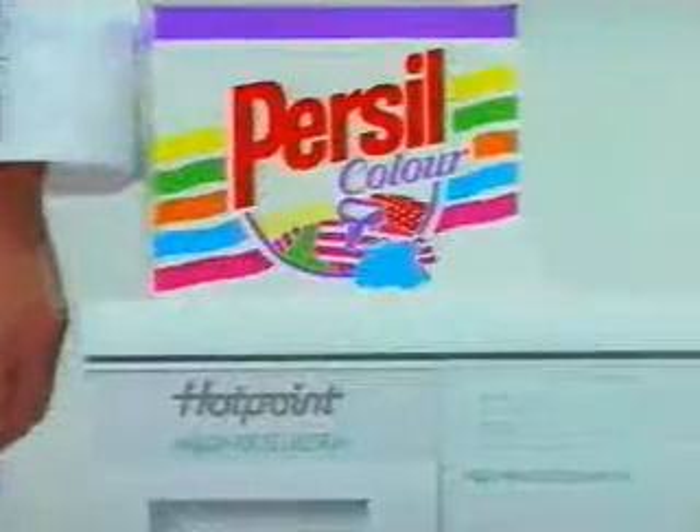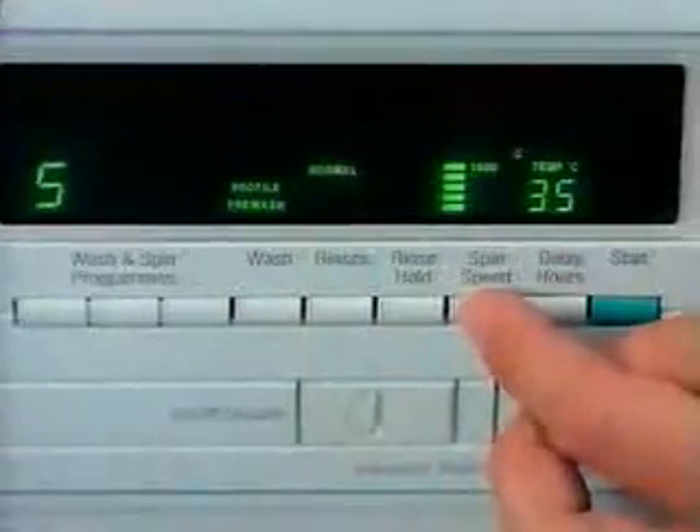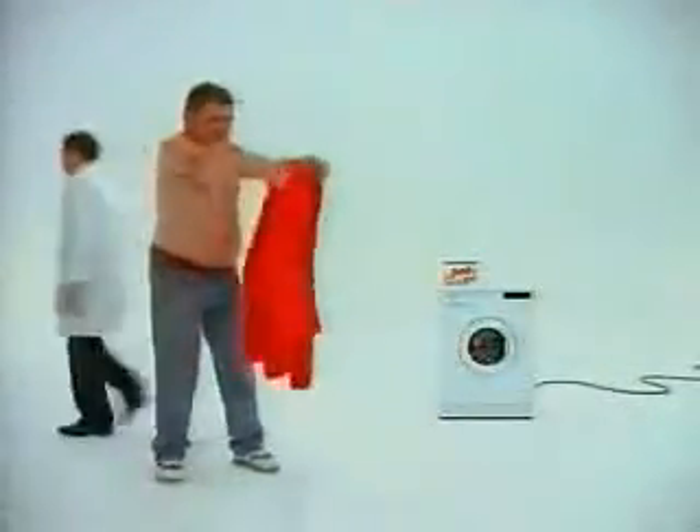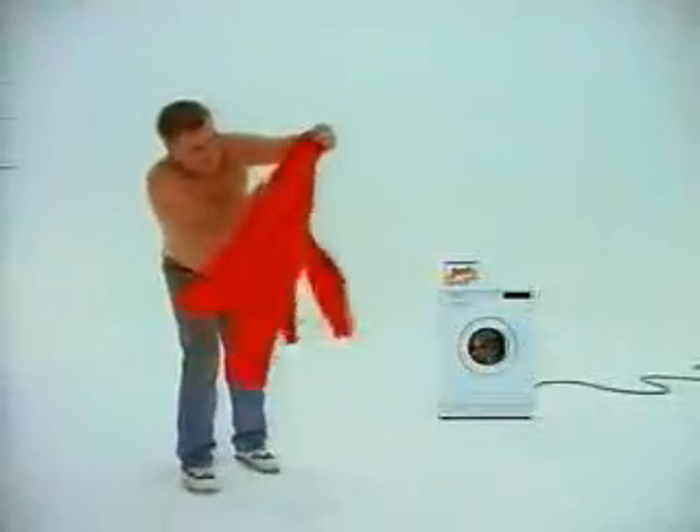And Hotpoint Aquarius Ultra's precise water and energy controls take care of your clothes. Well, it's certainly clean, he agreed, but is it as bright? Let's ask an independent expert, we said. Okay, said Jim. So we did.